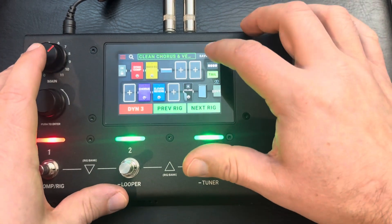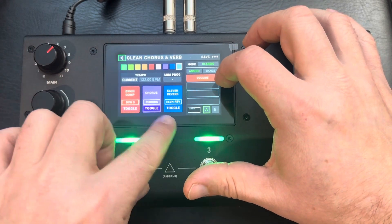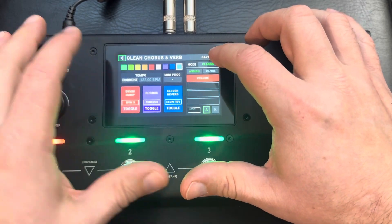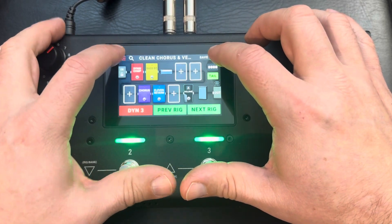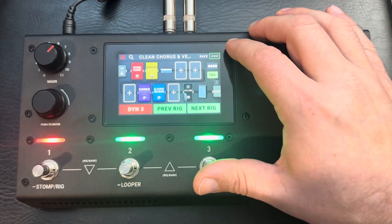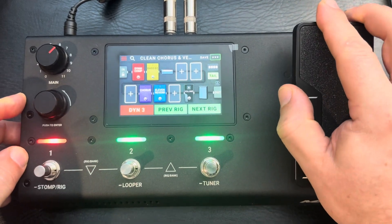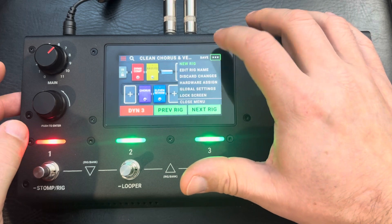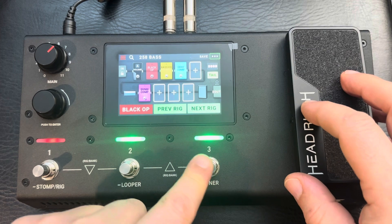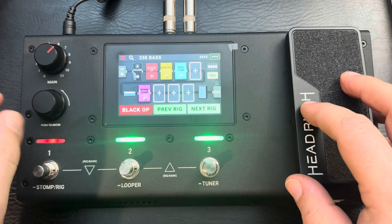If I wanted to change that to chorus, I can come over here and hit Hardware Assign — that's where you adjust all that in the menu. So I can have it set so that instead of turning the compression on or off, this button turns the chorus on or off, or reverb — however you'd want it. It also has a volume pedal. And you can go to the next rig or previous rig, however your set list is set up.